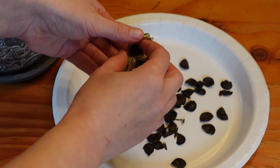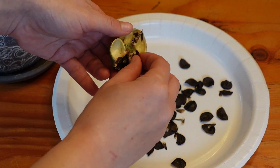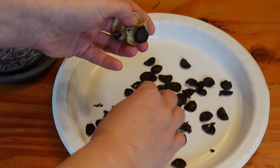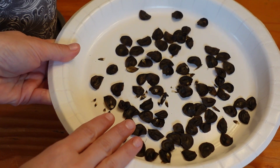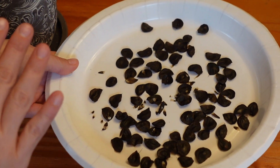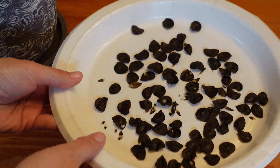And those other pods that you saw still on the plant will probably be ready in just a few days. So there we have it — I would say we have between maybe 30 and 40 seeds here. What a great and economical way to propagate an amaryllis.